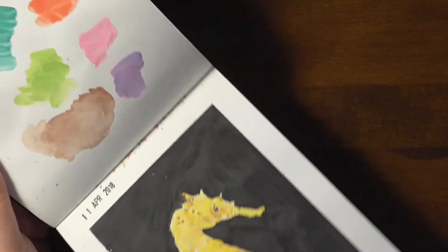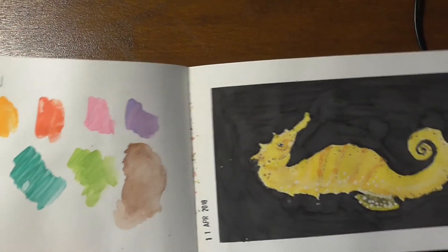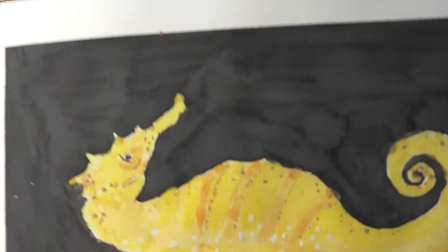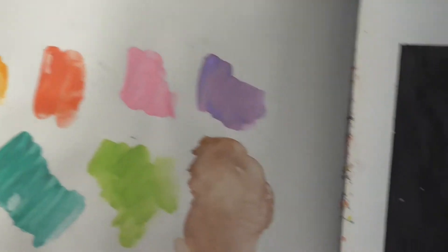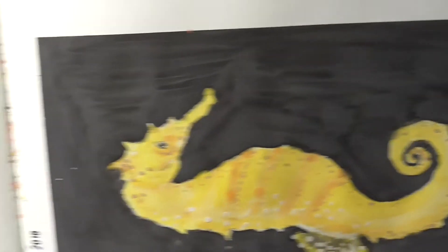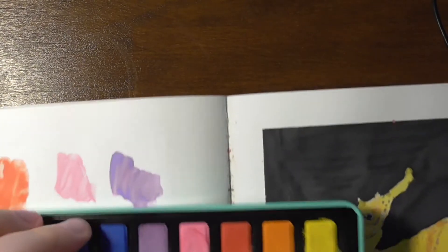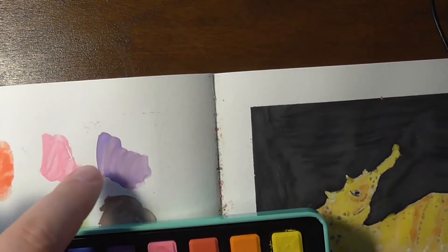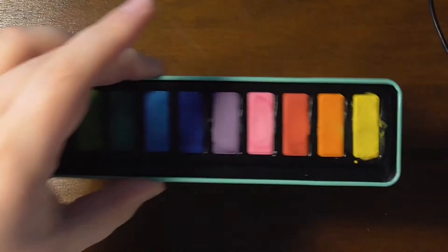I suggest to leave these ones in the store and get some slightly better ones. I know this painting looks awful. Not only are these paints very difficult to use because they don't flow and they leave these marks, but they also crumble and even crumble off the page. And these purple paints — this one in the palette — it separates into pink and blue. So it behaves very, very strange.